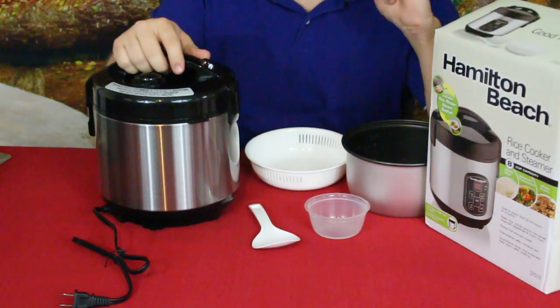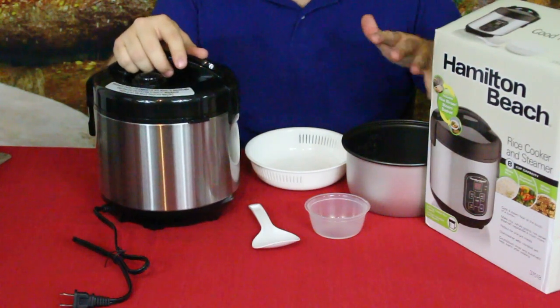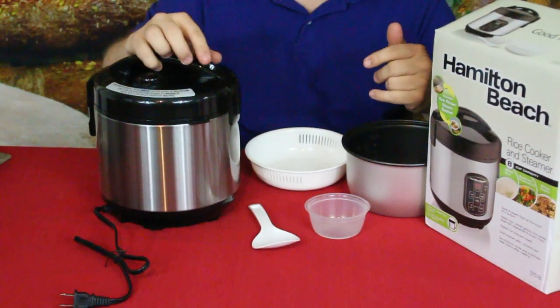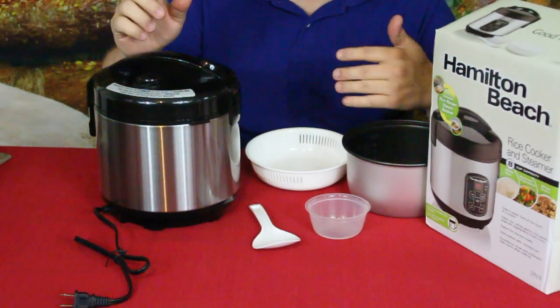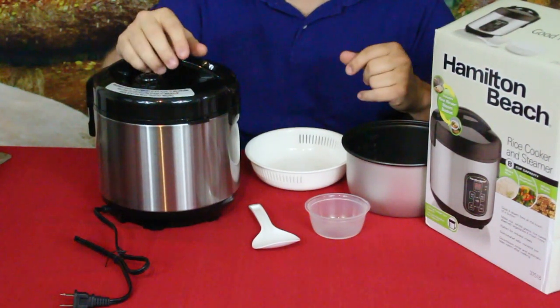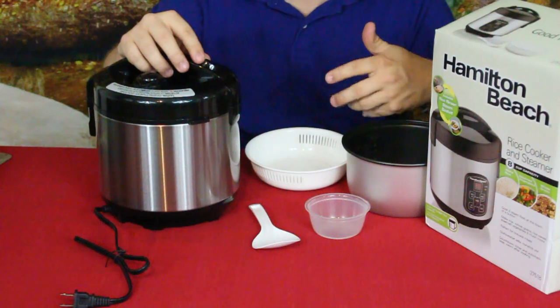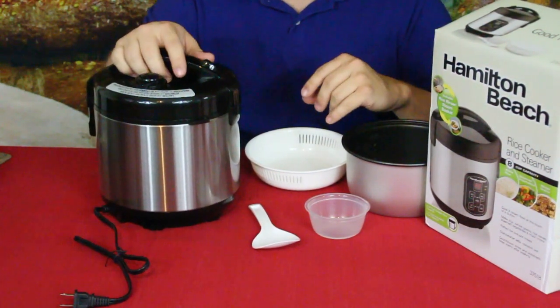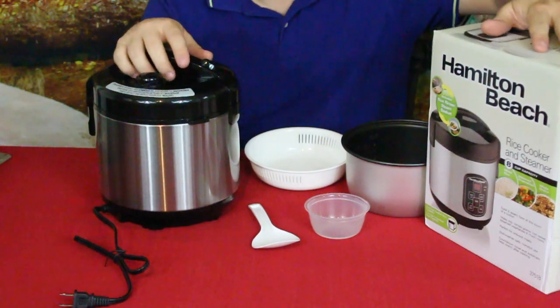Here we go — went ahead and grabbed everything out of the box, and as you can see there are a few parts. First thing I'd like to note: I went ahead on Amazon, checked some of these out, wanted one because boiling rice on the stove has been a little bit hit or miss for me, so I wanted something that would do it right.